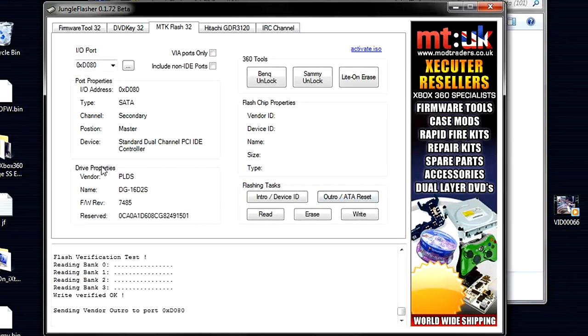Click Outro ATA Reset — your LiteOn 7-series drive is flashed. Thanks to youtube.com/moddingtutorials for providing this footage. So now you can flash your BenQ, LiteOn 7-series, LiteOn 9504, LiteOn 0401, and LiteOn 0225 after the latest dashboard update. I know I'm missing the Hitachi and Samsung series, but links to tutorials for those drives are in the description — just use the firmware provided there.